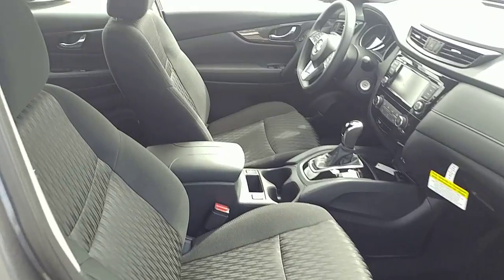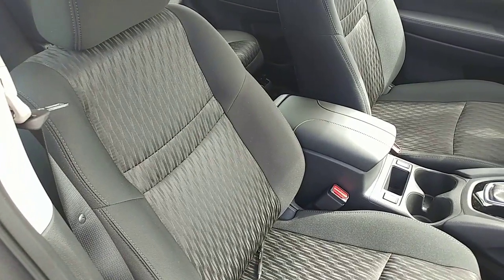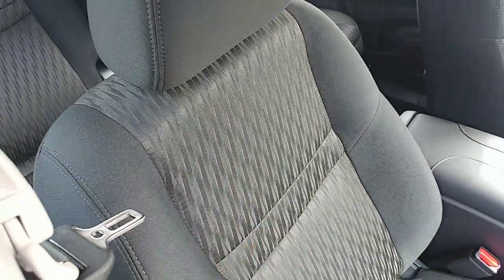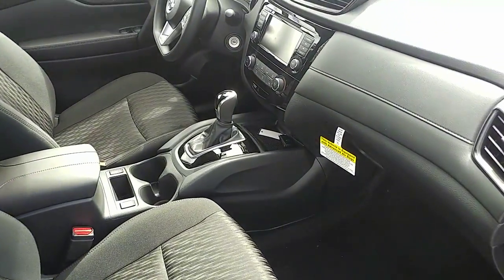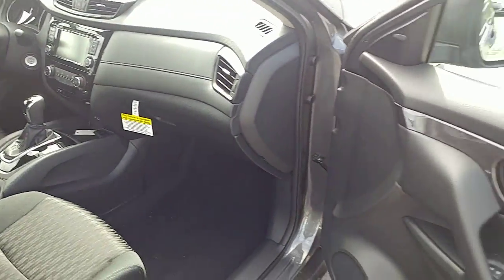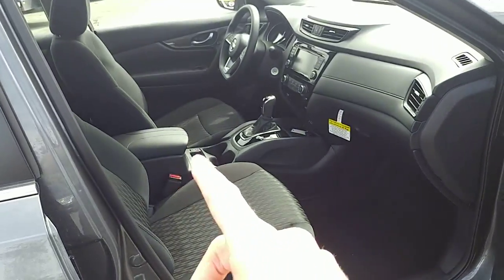Going on the inside, you do get Nissan's very comfortable zero-gravity seats. It is a cloth interior in this model, but it's an easy-to-clean cloth material. It has a nylon mix in the center, so if you do spill anything, it's nice and easy to wipe away. You do get the leather-wrapped armrest and the center console as well.